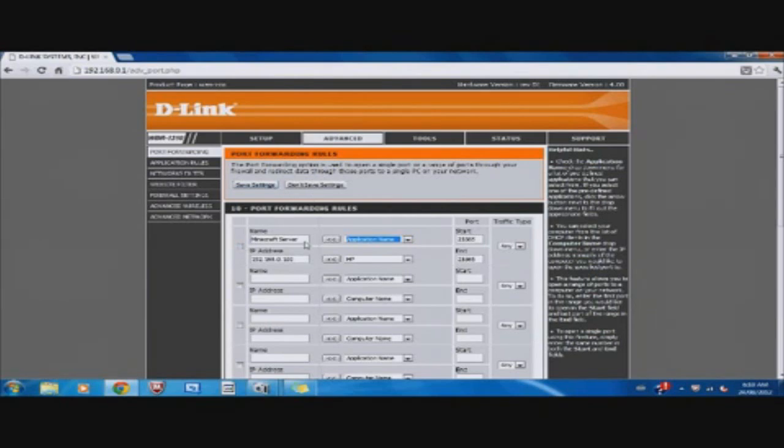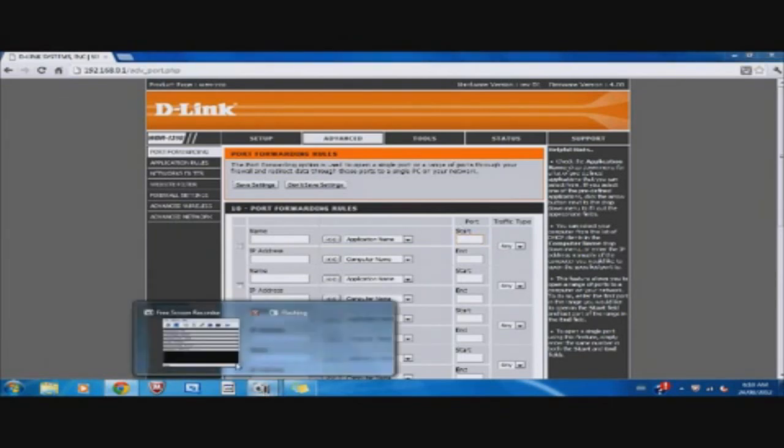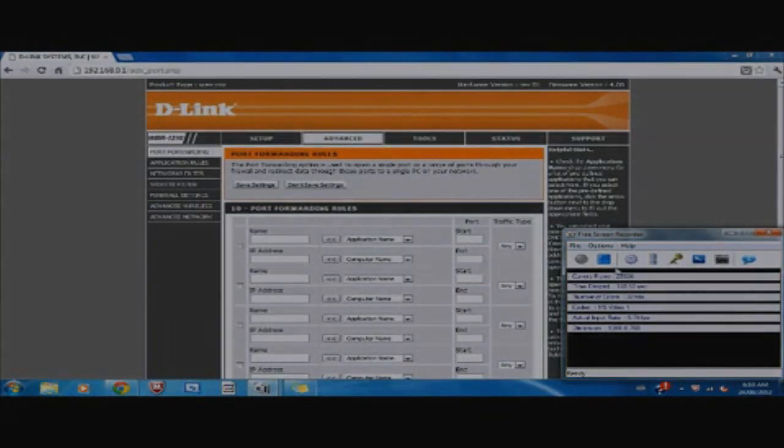I've already done this with my Minecraft server, so I don't need to do it right now. This video was just to show you guys how to port forward using a D-Link router — the DIR-1310 from D-Link. So thank you for watching, please subscribe. See ya.